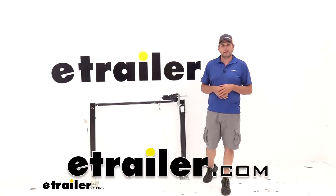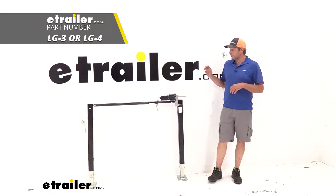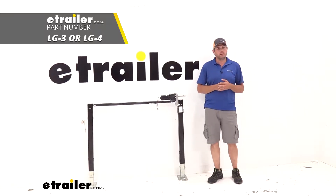Hey guys, it's Randy here at eTrailer.com. We're going to be taking a look at some landing gear from Stromberg Carlson. This is their high-speed fifth wheel landing gear.